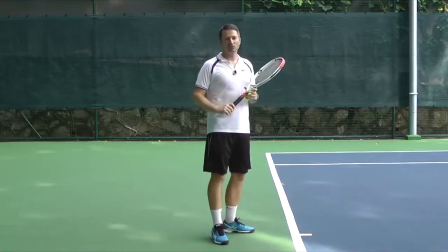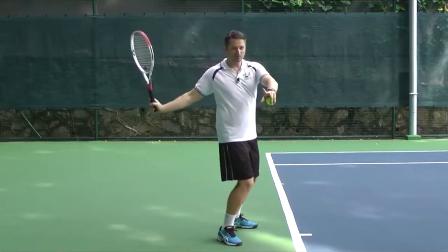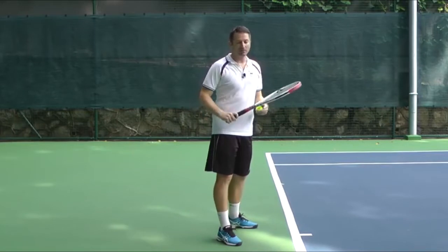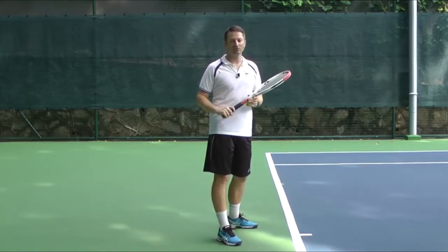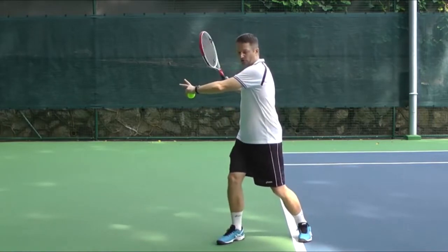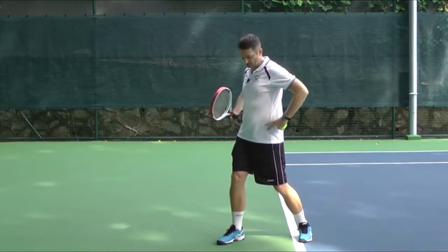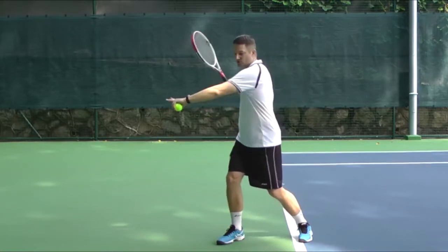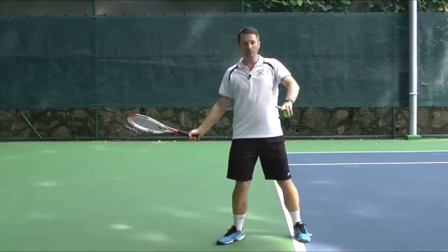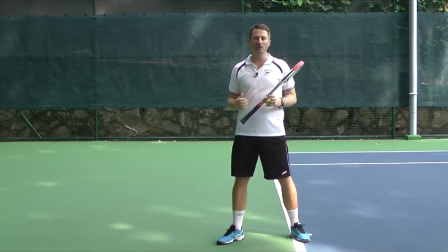The main ways we create these segments in the body are: we separate the upper body and the lower body. That's why there's a lot of open stance forehands — when we play open stance forehand, we can turn the shoulders more than the hips. So when we do that, we create certain torque in the body, a certain stretch, and then we can pull back these muscles that were stretched, and by that we create power.